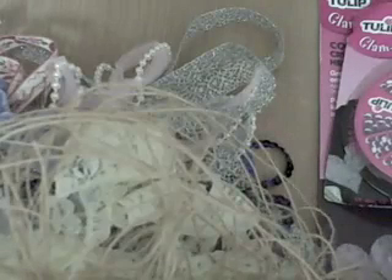Hi guys, it's Joritsa and I have a haul to share with you today. I stopped at Joann's and they had some of their laces and trims on clearance and I picked up quite a few of them.